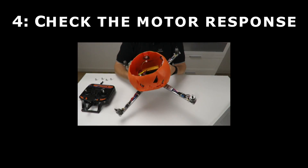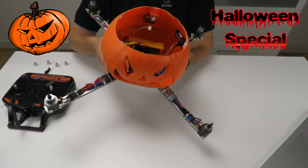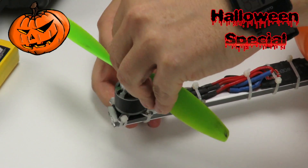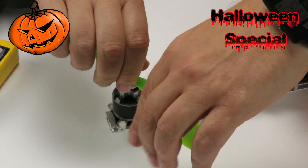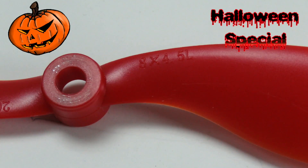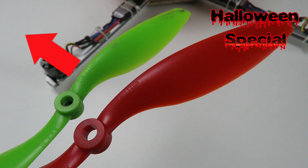As the last thing, let's check the motor response. The motor that drops is the one that needs to speed up. Everything seems fine. Let's disconnect the battery and mount the propellers. An easy tip to remember: the text printed on the prop should be on the same side as the direction the motor is turning.